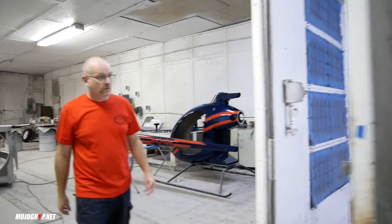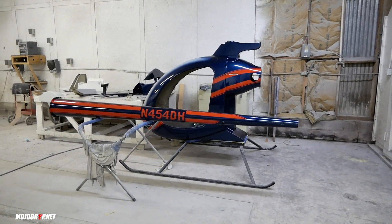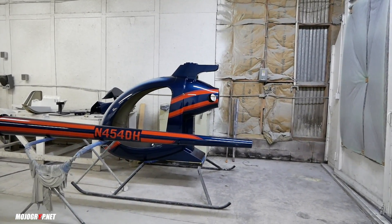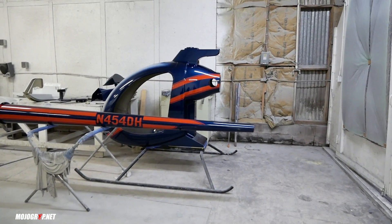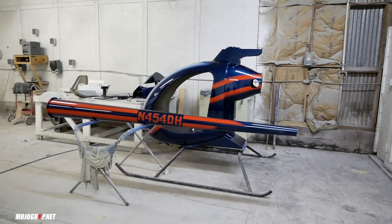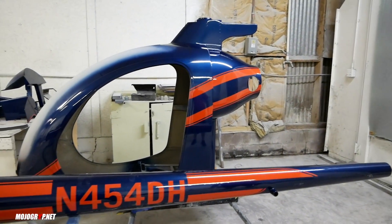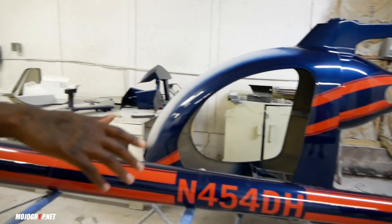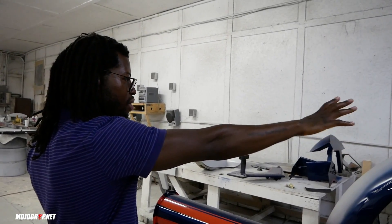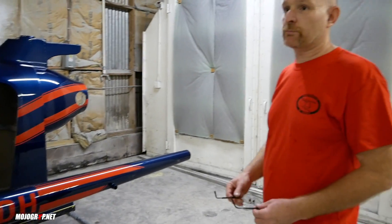Wow, it smells like the biggest nail salon ever. We've got some small parts in here, but this machine just got its paint the other day — it's not rubbed out yet. Paint, when you lay it down by hand, will get some orange peel, so we're going to hit it with 1,000 and then 1,500 grit sandpaper and buff it so it gets a really nice flat and shiny look. This is just straight out of the booth. At this stage, with the paint, this is less than 38% complete.